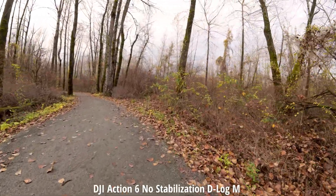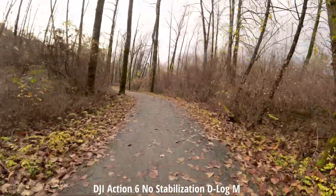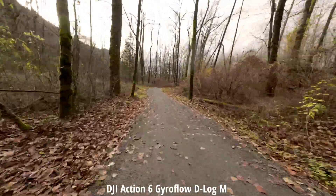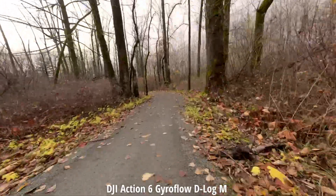Now we're in 4K 60 with no stabilization on. Let's turn on that gyro data to see exactly how well that performs. This time I couldn't produce anything that looked decent in Gyroflow — there was really strange-looking warping in the tree line. If you have tips for using Gyroflow, please let me know in the comments.